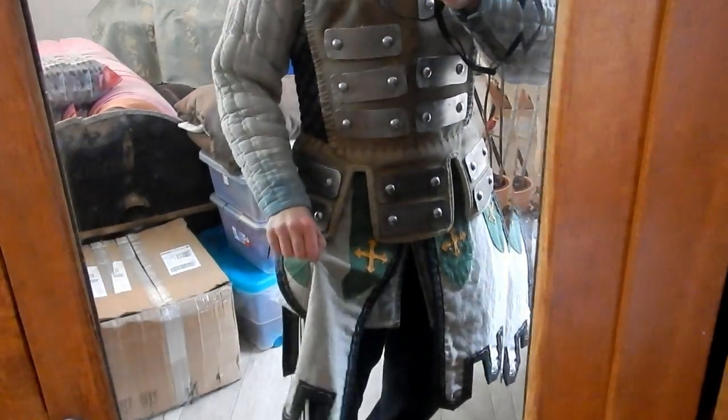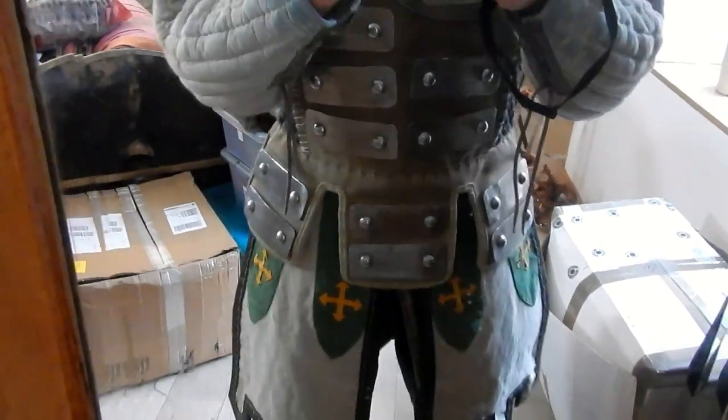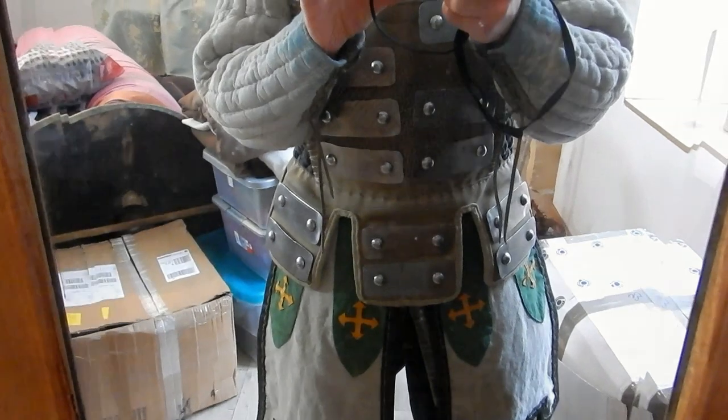And then the final touch would be right at the bottom with the little square with two rivets. And then the tabard is completely finished.